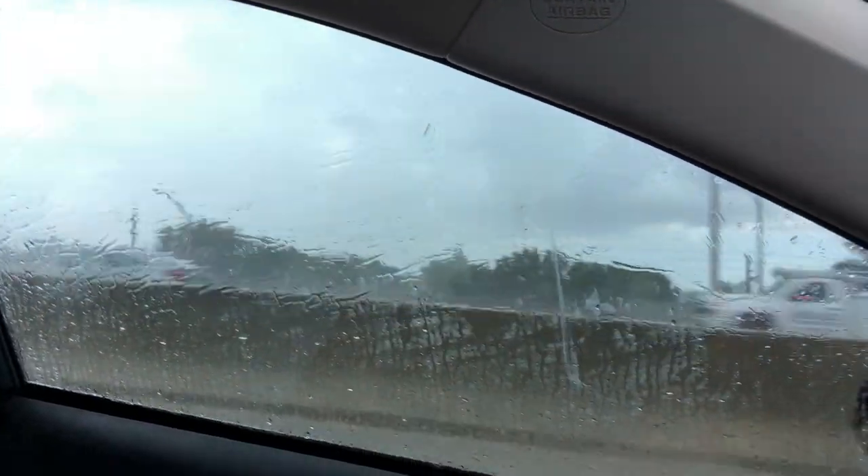Ladies and gentlemen, I just want to say I had to relocate. There is a storm in Royal Palm Beach right now. As you can see through my window, it's raining. So I'll see you guys in a few.